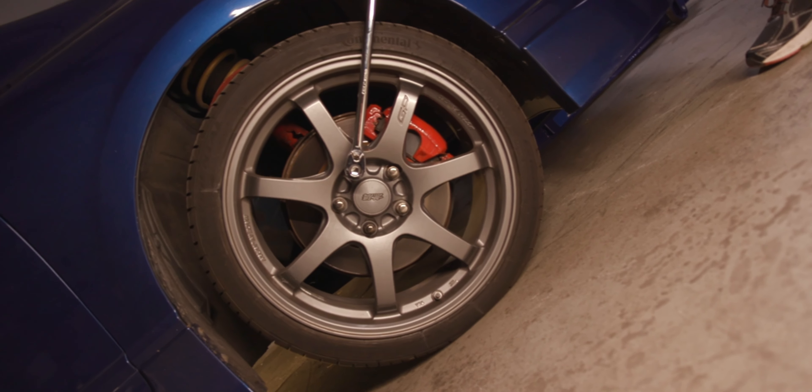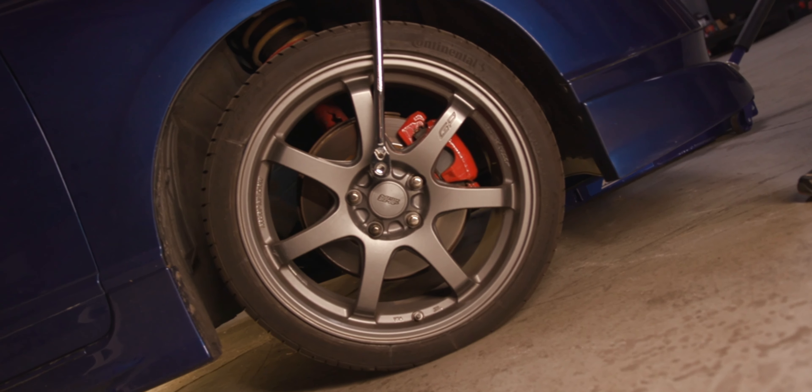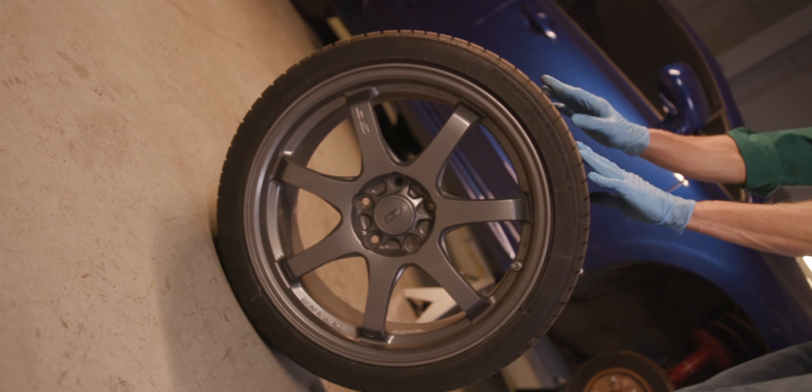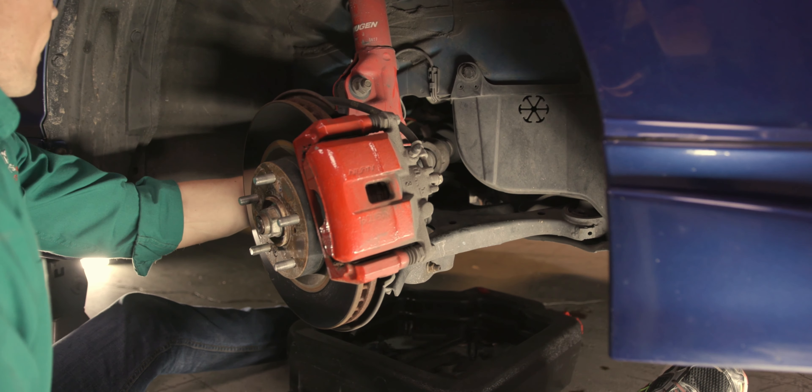Park on a level surface and loosen the lug nuts on your front passenger side wheel, then jack up the front end. Remove the wheel on the front passenger side — this is where your oil filter will be located.